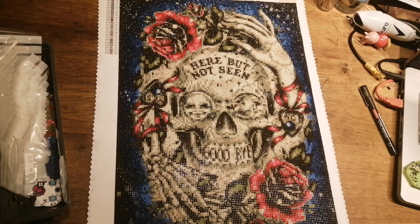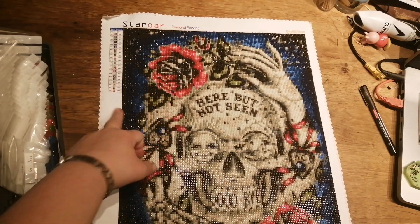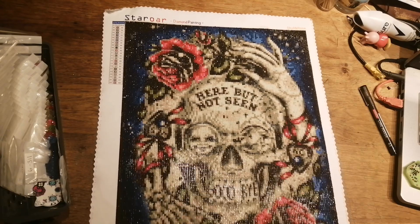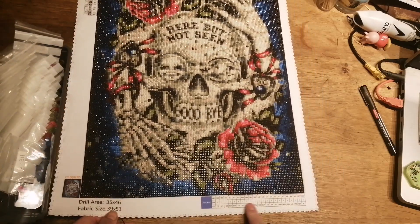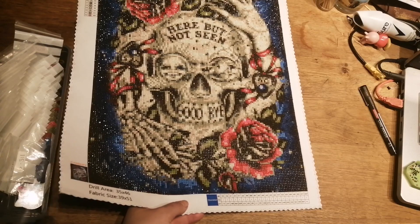The drill area is 35 by 46, and the fabric size is 39 by 51, give or take a couple of millimetres. I like the fact they've got the numbers up here so you can always see what numbers you need, and down here it gives you a checklist of how many you should have of each thing so you can check when it arrives.